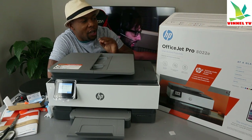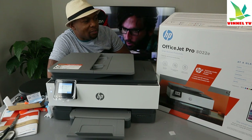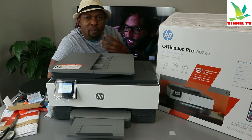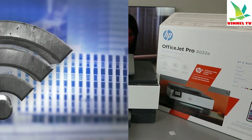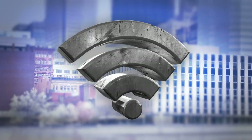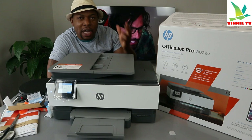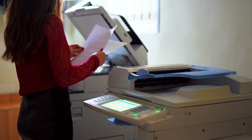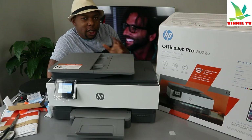This is the HP OfficeJet Pro 8022 — a smart business productivity printer. Printing made simple. You can connect it to a Wi-Fi network or with a USB cable. This printer is multifunctional: you can copy, scan, and print fast. It also has an ADF — automatic document feeder.